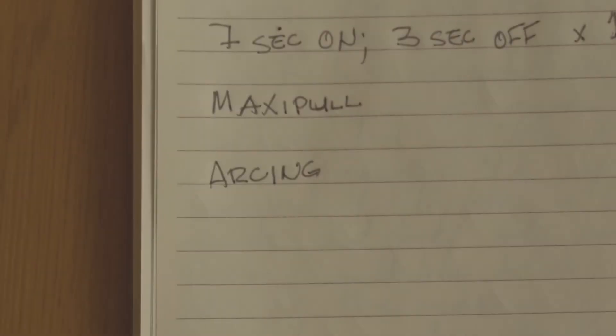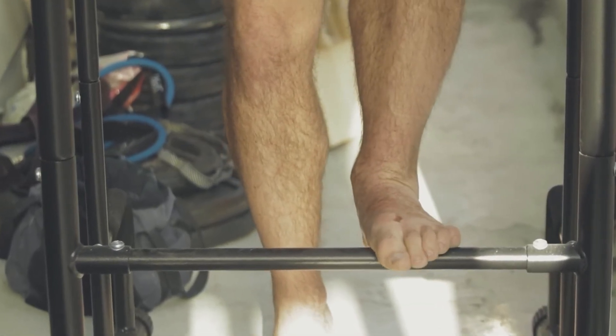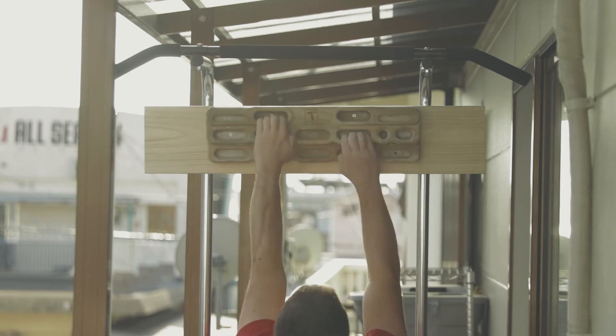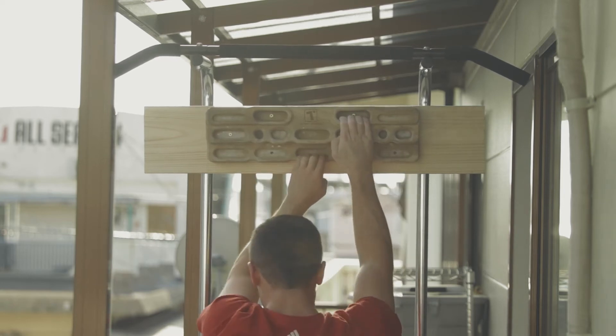Lastly is arcing on the hangboard. Arcing stands for aerobic respiration and capillary training. Usually you get on a wall and move around for 15 to 30 minutes at a very low intensity, so you develop just a light pump. You can translate this to the hangboard — it is super boring — by putting your feet up on a stool or a ledge and just moving your hands around the hangboard. It should just be a light feeling of pump in the forearms. Move around for 15 to 30 minutes, or just until you get so bored that you can't possibly take it anymore. This is going to make some really great endurance gains for high volume, low intensity routes — those really long jug hauls or the easier parts of your longer climbs.